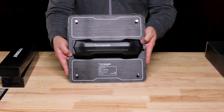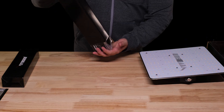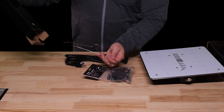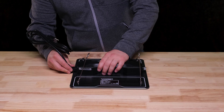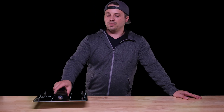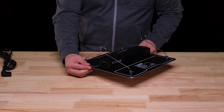Inside the box you'll get the light assembly, ratcheting rope hangers, a power cable, and these metal hanger bars. Overall the light feels nice and sturdy and I like the look of it. The driver kind of looks like one of those old-school phone handsets. The hanger bars can utilize the ratcheting rope hangers or hang directly on a pole in your tent.